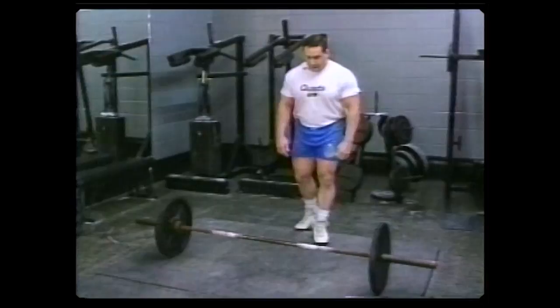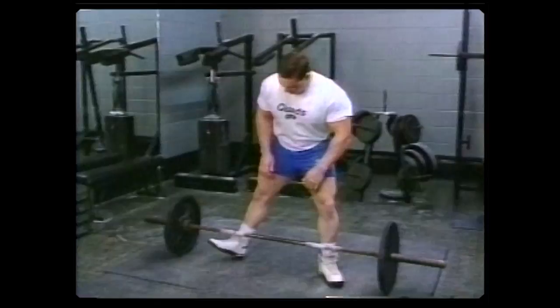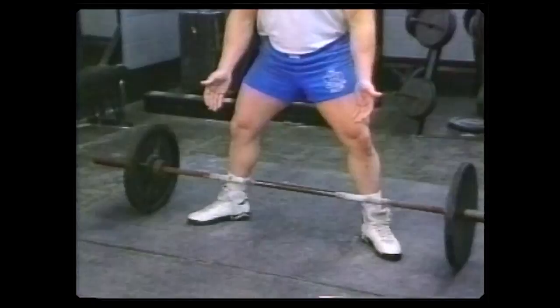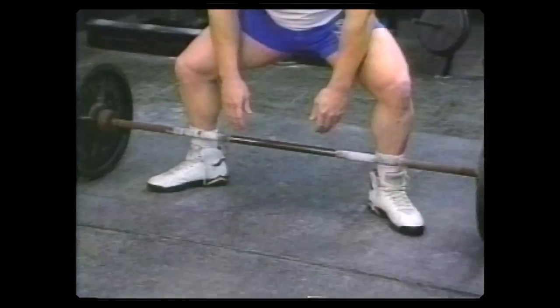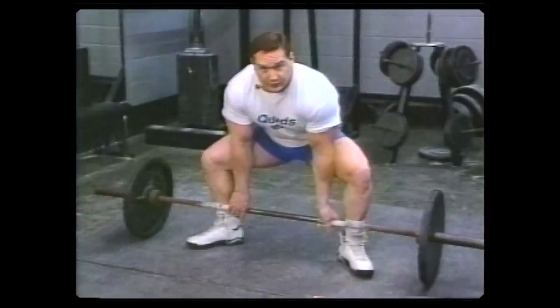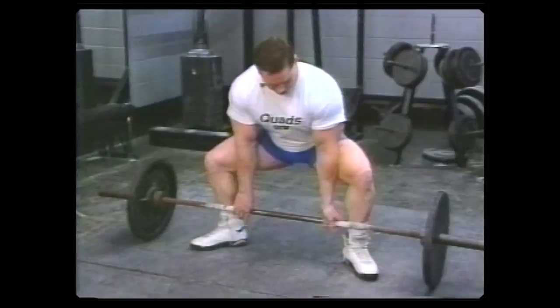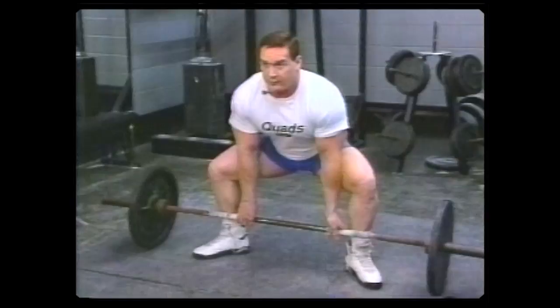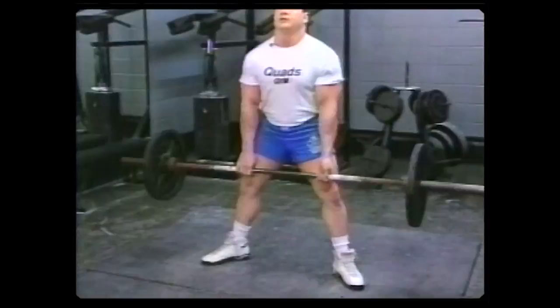What we'll do first is start off with sumo style. When approaching the bar, always point your toes out slightly. Find approximately the right spot where you think your feet should be. Descend properly — in other words, with a straight upper back, just like a perfect squat. Grab the bar, and what I always do is kind of wiggle myself into a position until I feel my legs, my butt, and my back very tight. From that position, suck up all your air. Push with the legs and pull it right in.